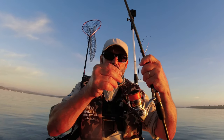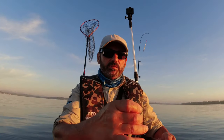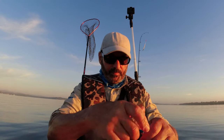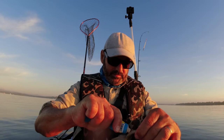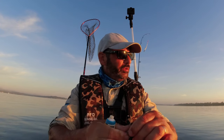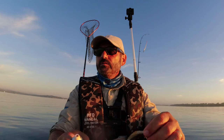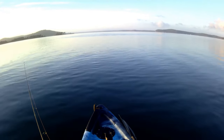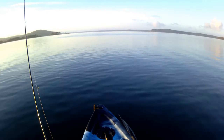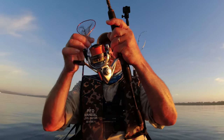I've got six pound braid and ten pound fluorocarbon leader. Nice morning. There were fish working everywhere here today in the shallows — you can still see there's a lot of them. I don't know what they are, big schools of them, probably mullet. Anyway, here we go — first cast. Let it sink to the bottom.